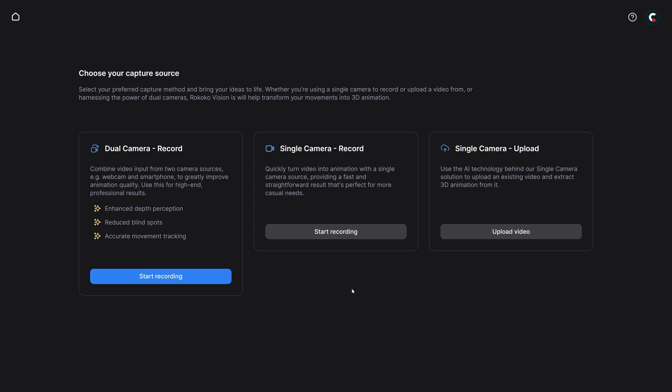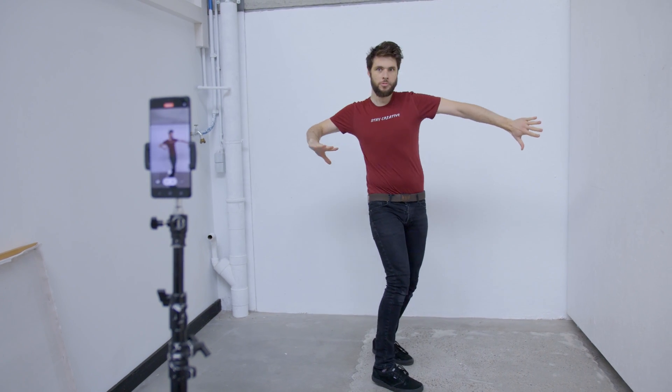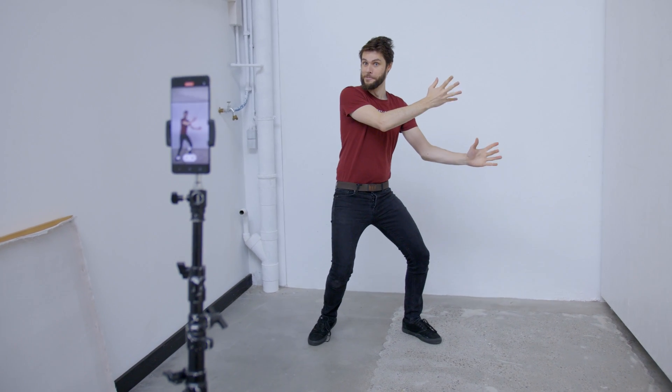I'm just going to use my phone — it can shoot 60 frames in full HD. You get two options: you can stream your video directly into Vision, even using your phone and a dedicated app, or you can record a video separately and then upload it. I'm just going to record it separately. You want to make sure the AI sees your body shape well, so don't wear too baggy clothes — ideally a t-shirt so your joints are visible. Try to find a spot where your background is clean. It doesn't have to be a perfect white wall, but just clean up your room. Then do your movement — I'm going to turn around, move my fingers, and really push the motion capture to see what works and what doesn't.